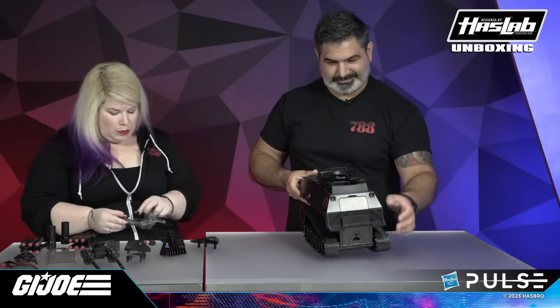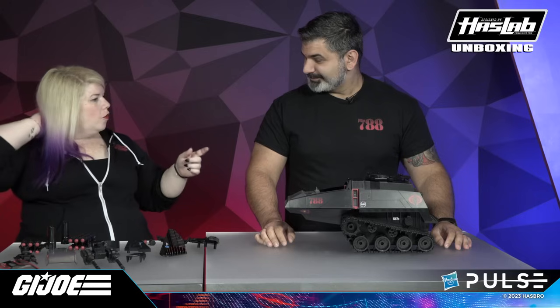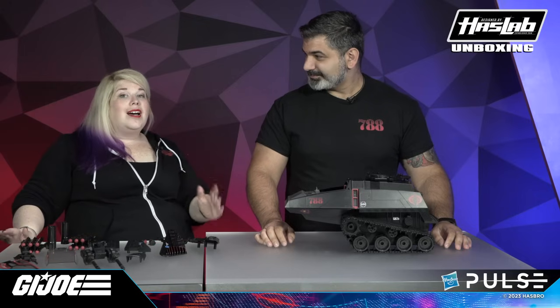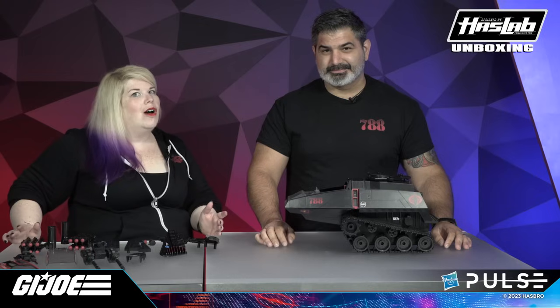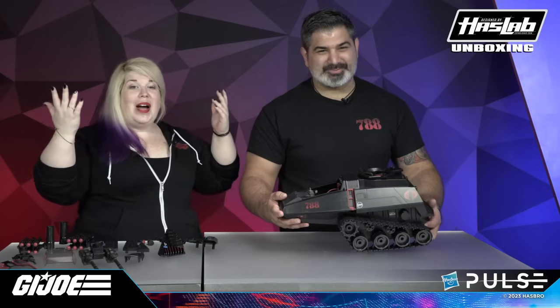Interesting story — we actually have a reason why the H.I.S.S. tank is not coming with batteries. We know that for fan and collector focused items, sometimes you don't open these for a really long time, and you know what batteries do over time — they corrode. So we purposefully don't include batteries with the majority of our fan-focused electronic items at Hasbro, so that you won't have that experience. You can always put fresh batteries in and never worry about a corrosive battery if you buy one of these in 10 years.